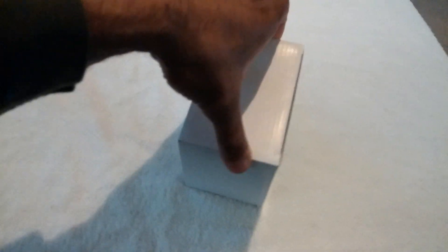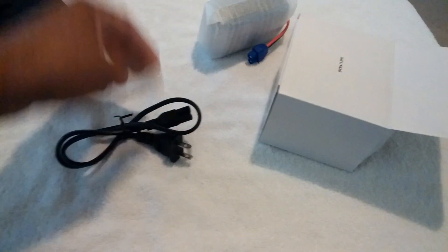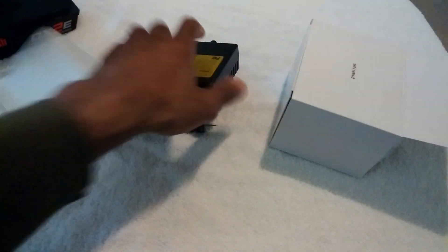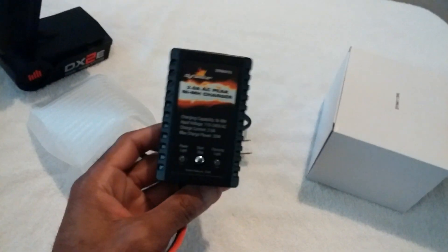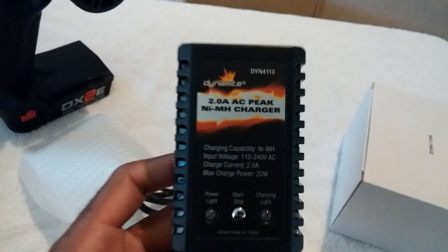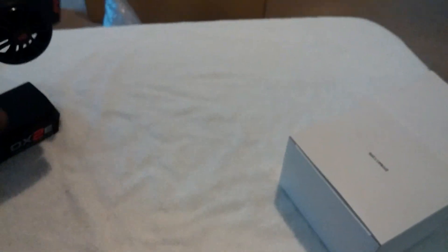Let's see what's in this little box here - probably just a charger. Yeah, it's just a charger. They actually started including a better charger. This is probably still the same one amp - oh no, it's actually two amps, which is pretty good. Probably get this battery charged in about an hour or so. We'll just put all that to the side.